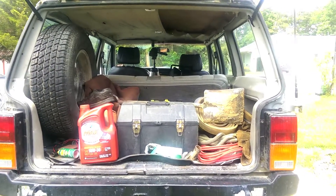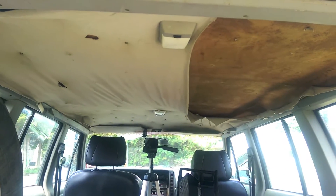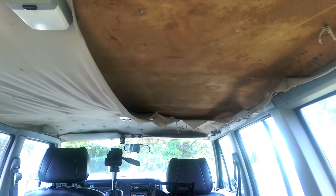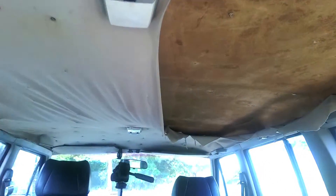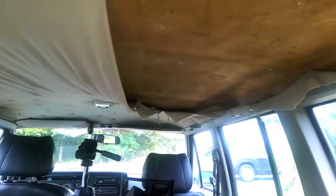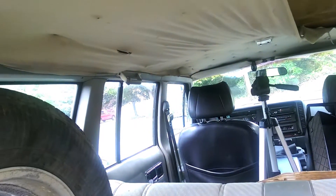All right, let's keep the projects rolling. Today's topic is gonna be headliners. My headliner has seen much better days and it's gotten a lot worse over recent months. We're going to have to take out the entire upper board, and since this has a rear hatch it'll just come right out the back, which makes this easier than most cars.